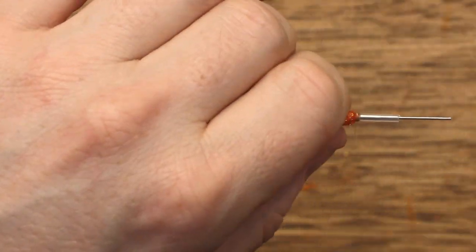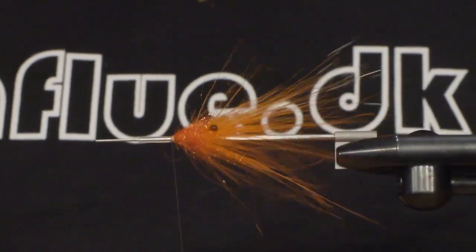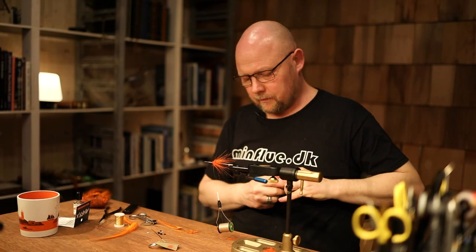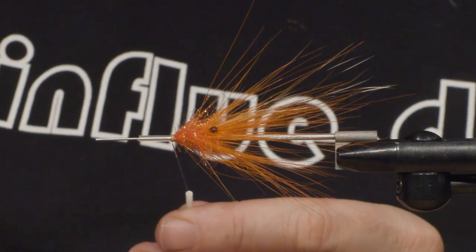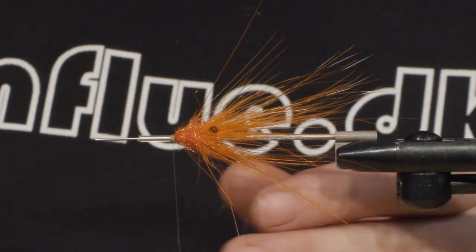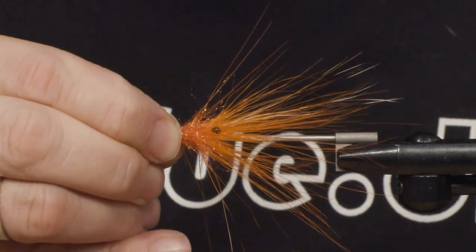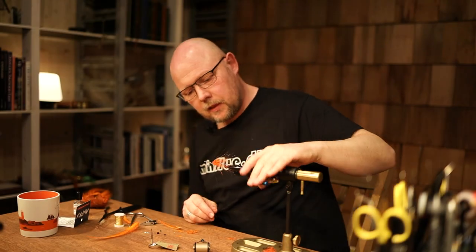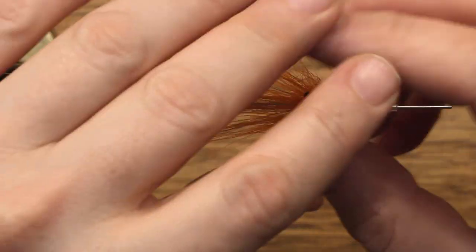Cut away, and then it's time for some super glue — just a tiny drop. I think we can cut away the thread and apply the five millimeter bead. It's ready to put the last hackle on the fly and then finish off with the small cone head.